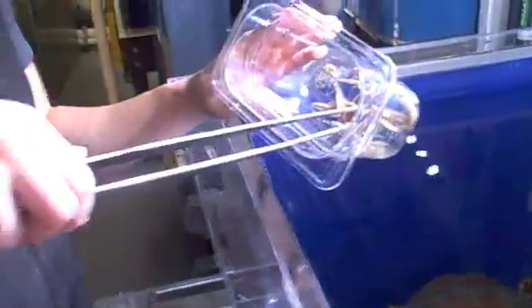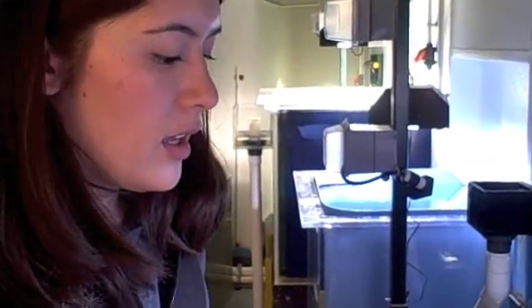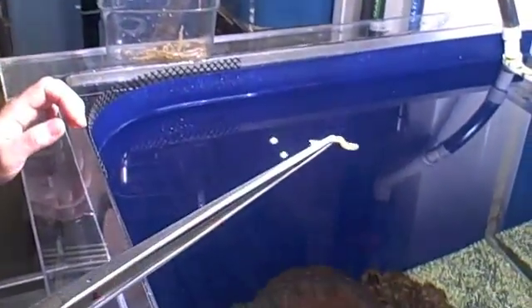These guys get fed by tongs. These guys right here are going to feed them some lance fish today. These two that we have, we've trained to feed pretty well, but these guys are actually not that great for home aquariums because they are notoriously finicky eaters, and a lot of times, even if you try and offer them other types of food, they'll only accept live food.